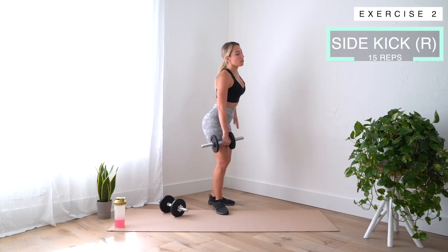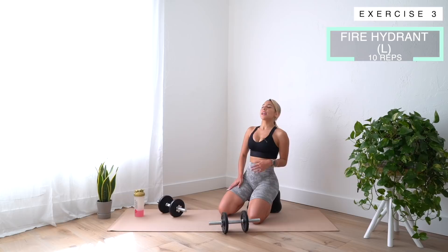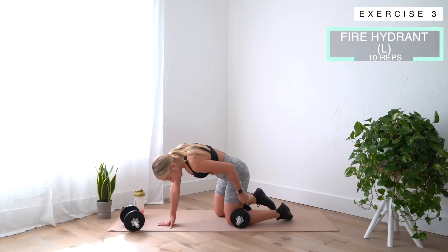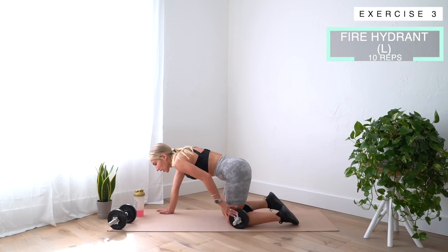Next we're doing fire hydrants, so go ahead and get down on the floor. With these, you can either use dumbbells between your knee or a booty band around your legs. We're doing 10 on each side. If you're not using weight or just using a booty band, you'll want to do it a little faster — maybe do 20. But if you're using heavy weight, slow it down to make sure you're doing it right.